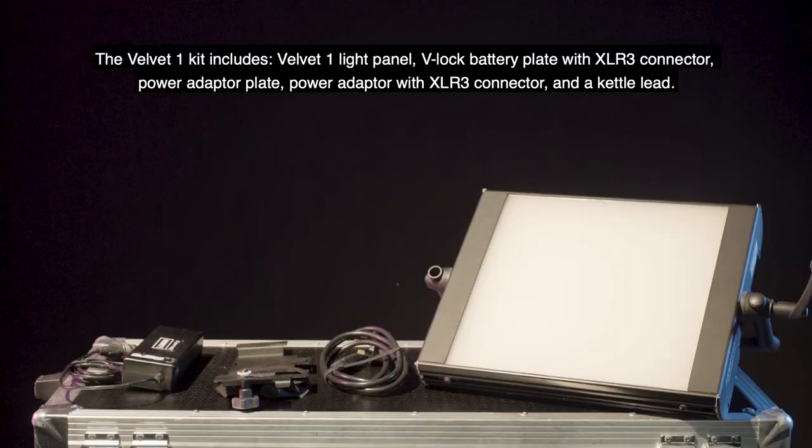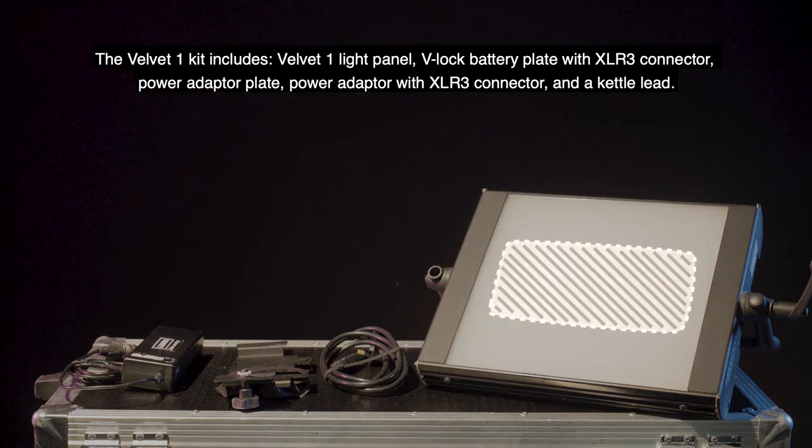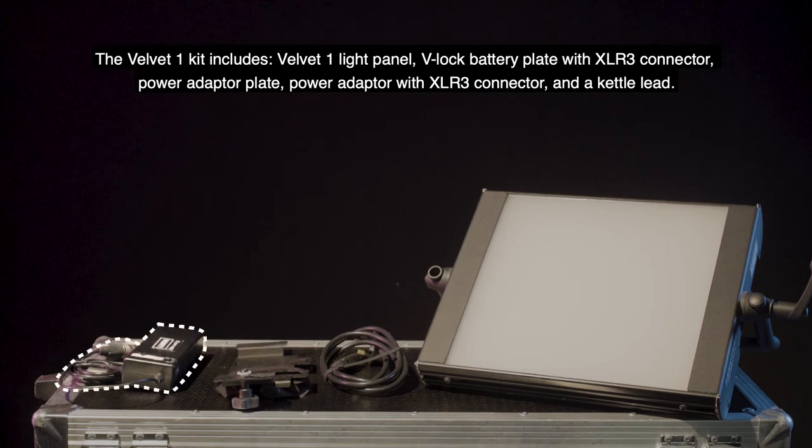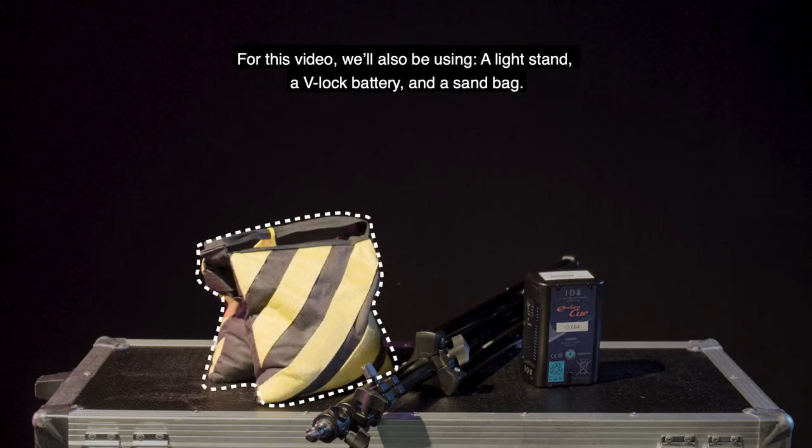The Velvet 1 kit includes the Velvet 1 light panel, V-Lock battery plate with XLR3 connector, power adapter plate, and power adapter with XLR3 connector and a kettle lead. In this video we'll also be using a light stand, a V-Lock battery, and a sandbag.